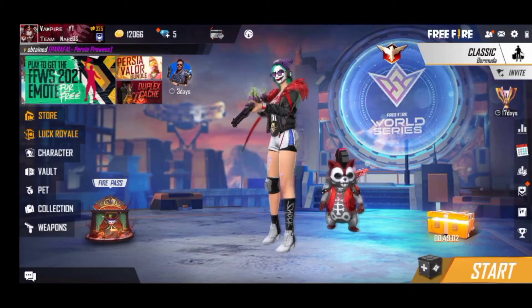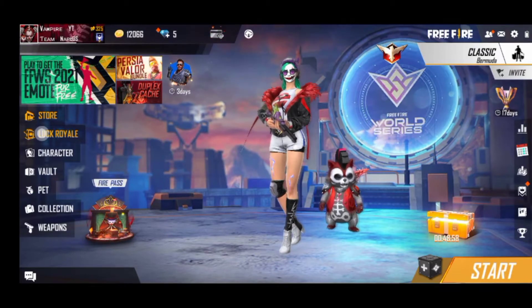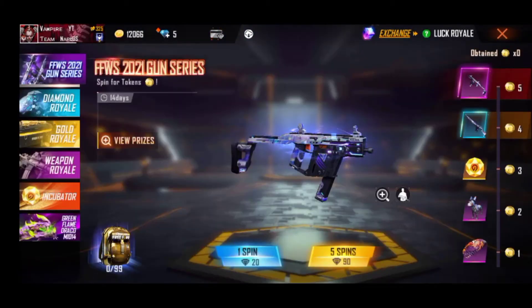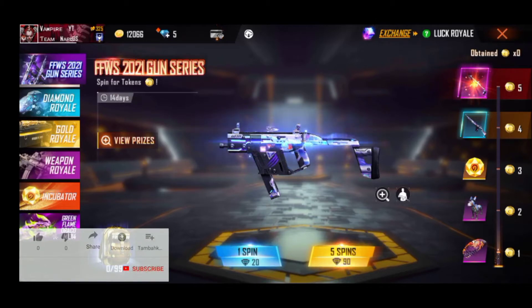Hello friends, welcome back. We are going to show you an event in the FreeFire World Series 2021 gun series.